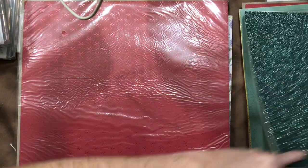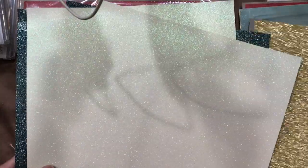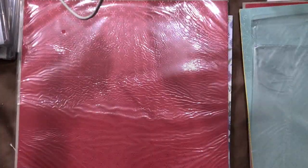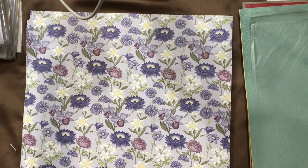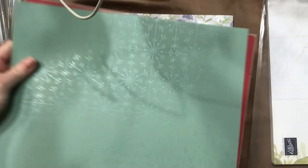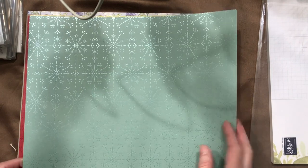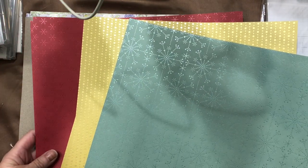Then we have our glimmer paper — no limit on this one. You get six sheets: evening evergreen, glimmer white, and gold. So shiny and pretty. That's the 12 by 12 glimmer paper — two sheets of each color. And then I have the Festive Foils, which is a specialty designer series paper with metallic inlays. Two of these would be really pretty on a New Year's card, plus red with metallic snowflakes.